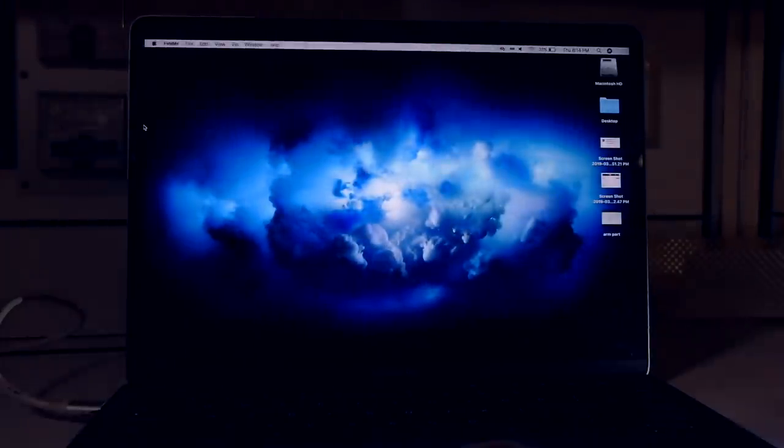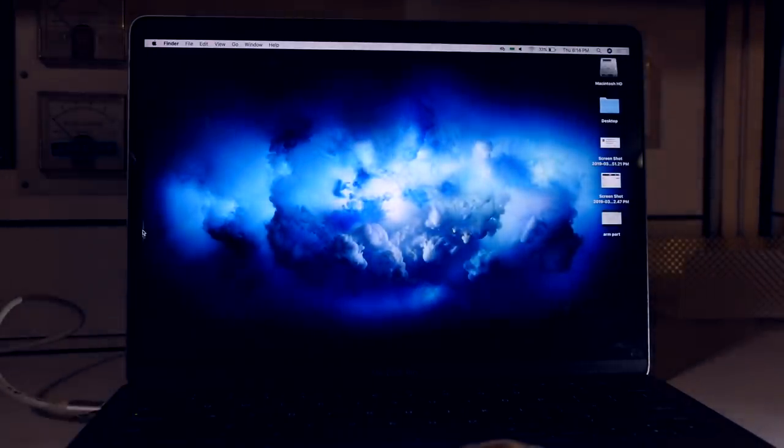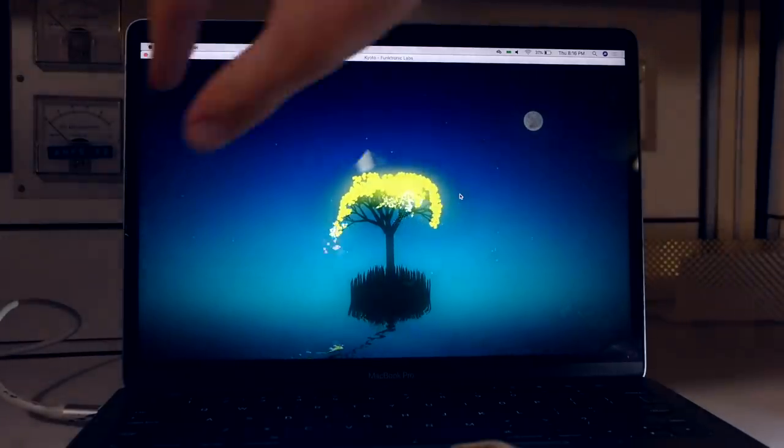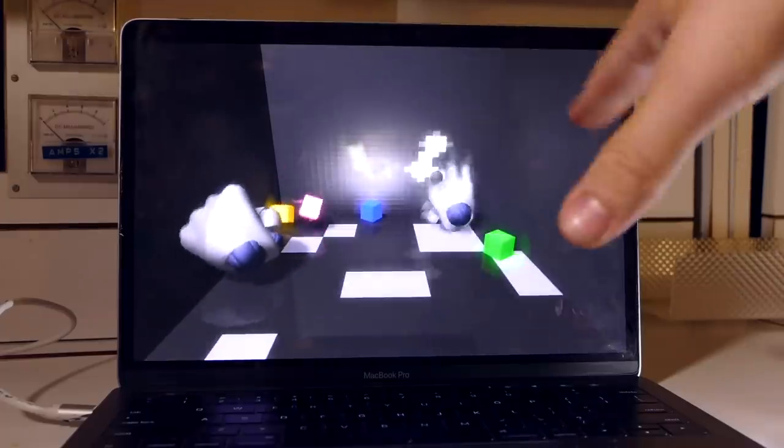We can control the desktop and computer with our fingers — swipe between screens, flip between applications. You can do a bunch of stuff on this just with your hands, mess around with trees, mess around with robots. I'm probably going to use the swiping and scrolling gestures mostly. If you guys have any ideas about other cool ways to control this or things to control, let me know down in the comments.